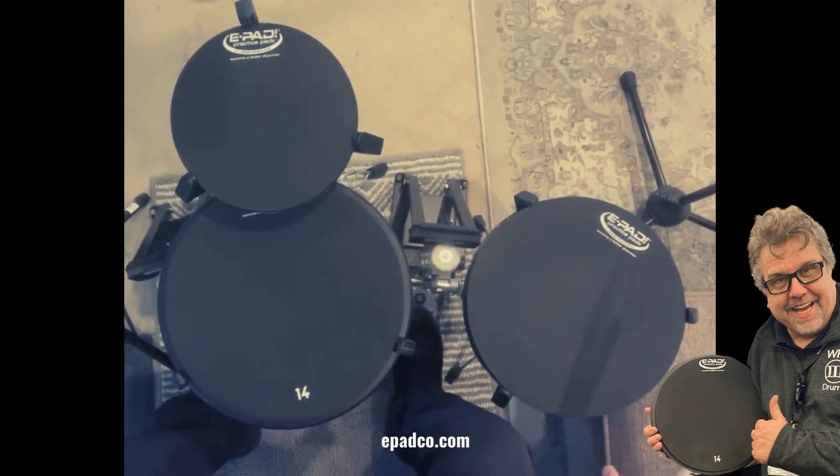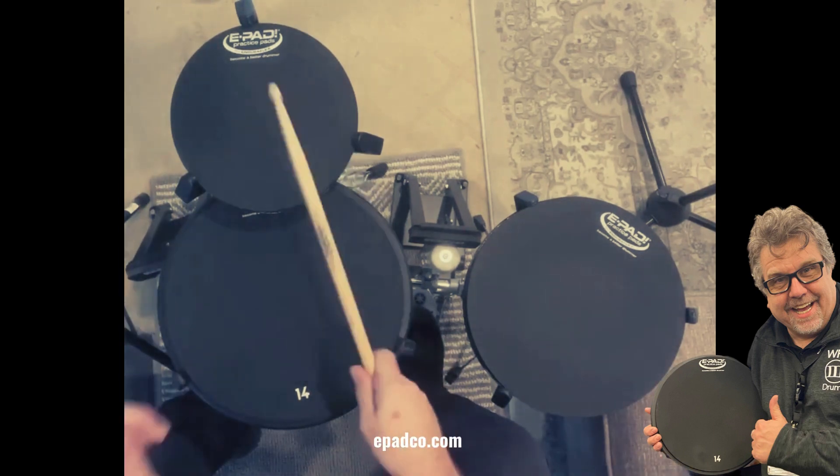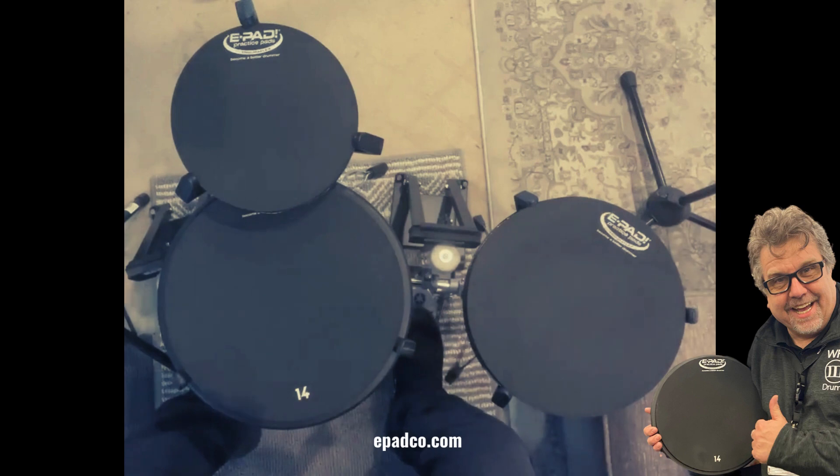Here we are with my e-pad kit that I've set up in my living room that I absolutely love. There's an e-pad 14, e-pad 9, and e-pad 12.